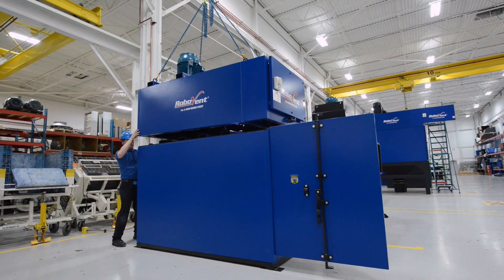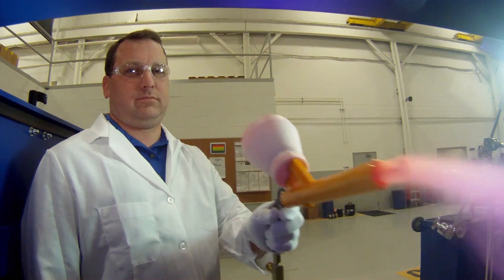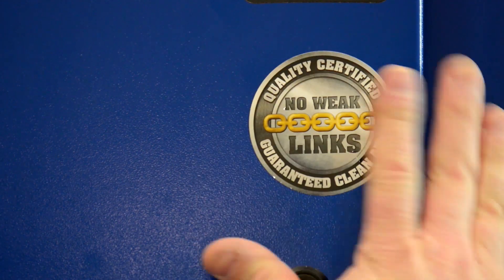Every Fusion Collector is built to last. They go through a rigorous QC process, and they're engineered to reduce the risk of fires and other safety hazards.